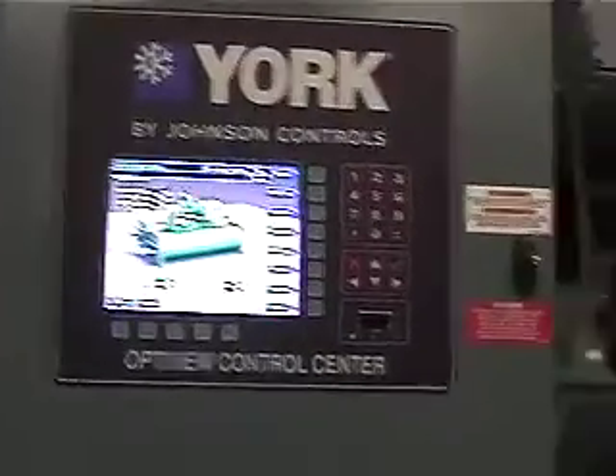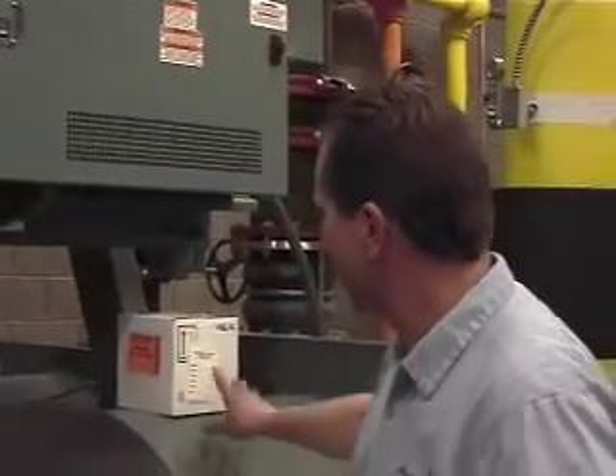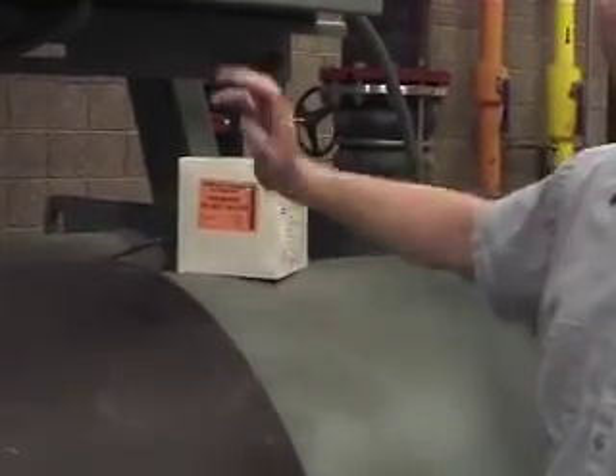This chiller is a YK, which in York's world specifies that it is a high-pressure centrifugal. This machine has a liquid-cooled solid state starter — it has a fluid running through it which is an inhibited, purified water. Inhibitors are added to prevent it from pulling minerals back out of the copper and aluminum within the starter.